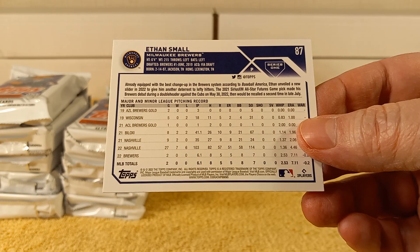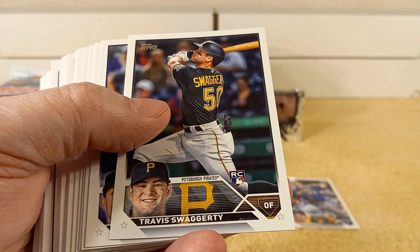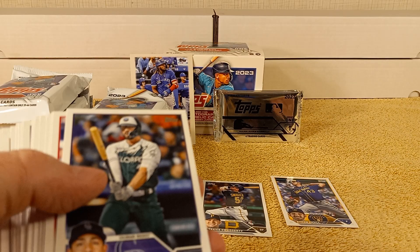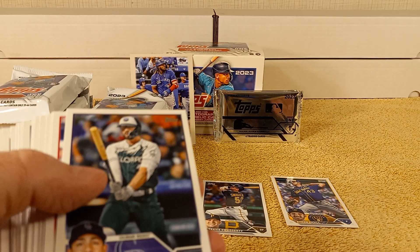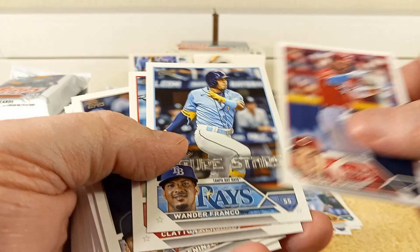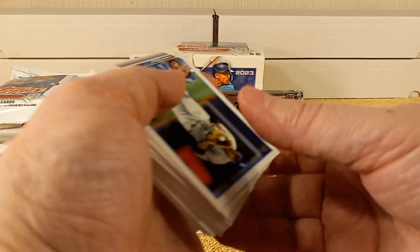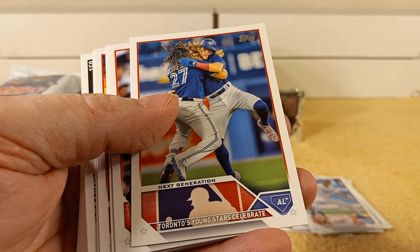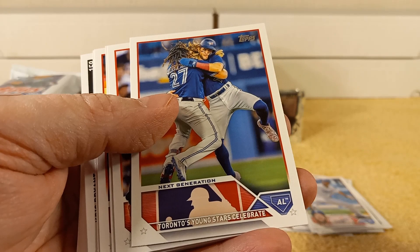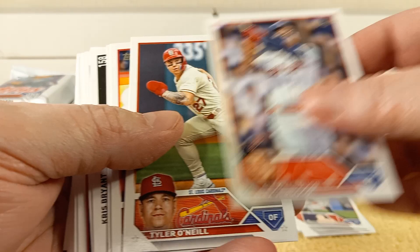So we have Christian Pache, Travis Swaggerty rookie card. I'll put all the rookie cards in a separate pile so you can see which rookies I pull. Al Mora, Wander Franco — his Future Star card, which means second-year card. Clayton Kershaw, Ben Attendee, Christian Javier, Marquez, Patrick Sandoval, Yandy Diaz, Next Generation card — Toronto's young star. Checklist card, Verdugo, O'Neal, Von Grissom, and Jorge Mateo.